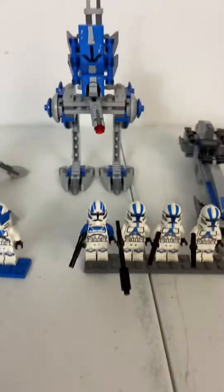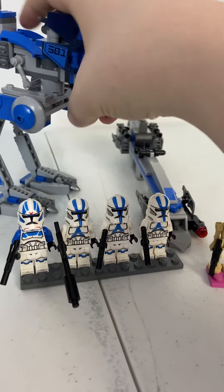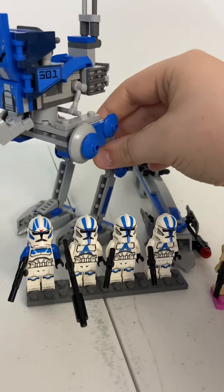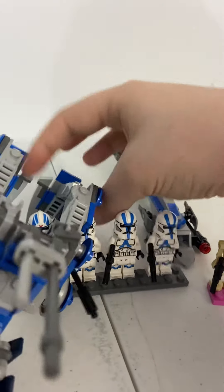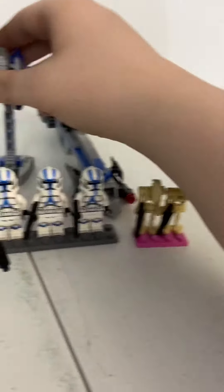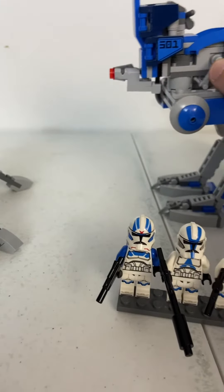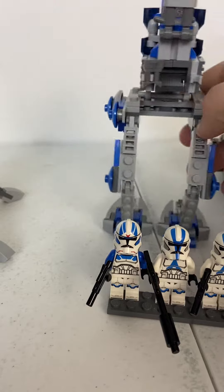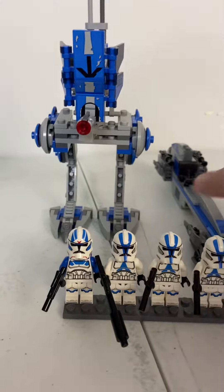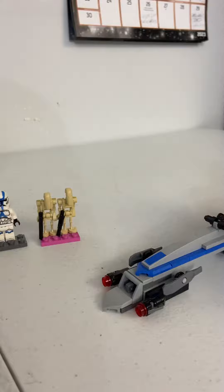So we'll take a look at the first Battle Pack. We get a nice little walker for the 501st Legion. These things fall over a lot — they're not really the most stable. It has a pretty ugly stud shooter, but I don't mind it. And a little binoculars; you can seat one of your clone troopers on there. And then we get a 501st Speeder — it's a pretty long speeder.